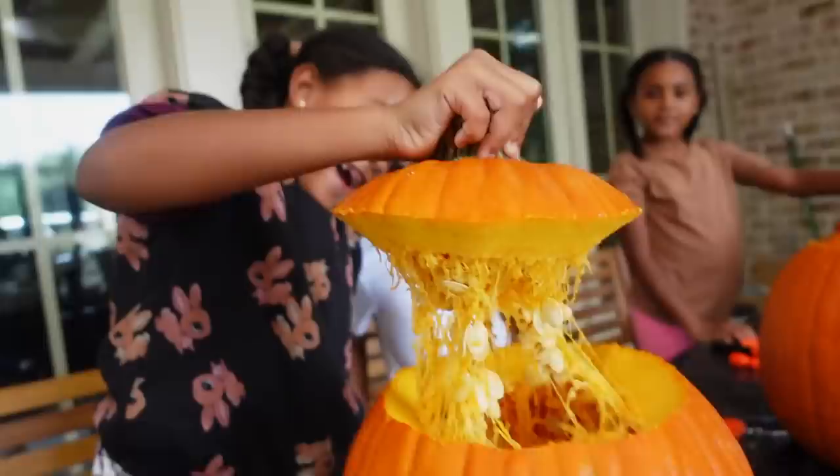We're going to fast-forward until we get all the tops off the pumpkins. Alexis, let's see what yours looks like. Ava, let's see what you've got — pull it off. Wow, look at all that stuff inside! And Jorzman, how about yours? Wow!